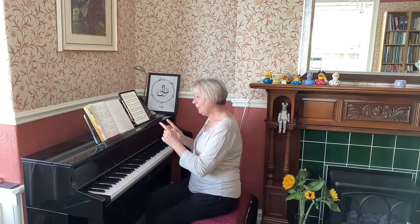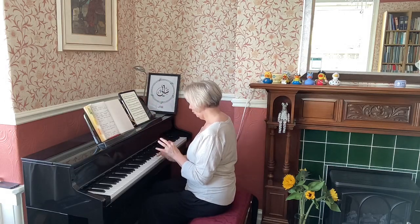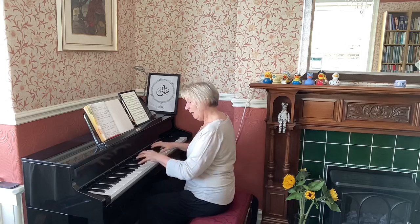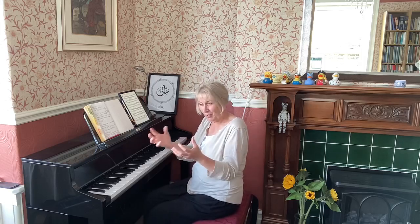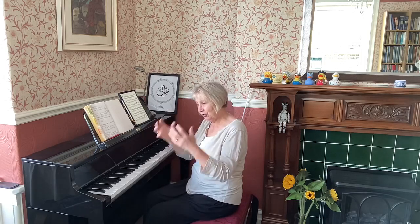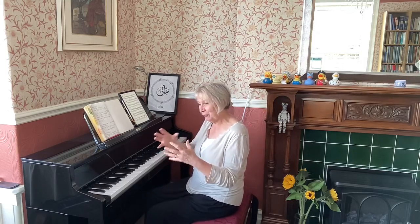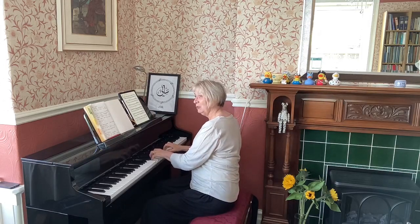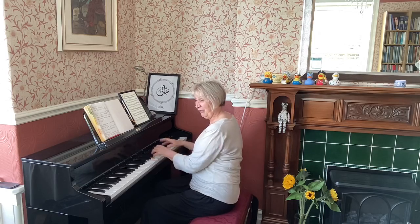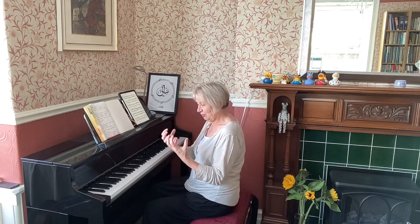Why that happens is: when we're at the keyboard going from what we see to what we play, we become very fixed. And when we become very fixed, what happens to your muscles — you might try this on an easy piece — just fix your muscles as tensely as you possibly can and then go and play. You can feel the tension in your hands, and you can hear that jaggedness.